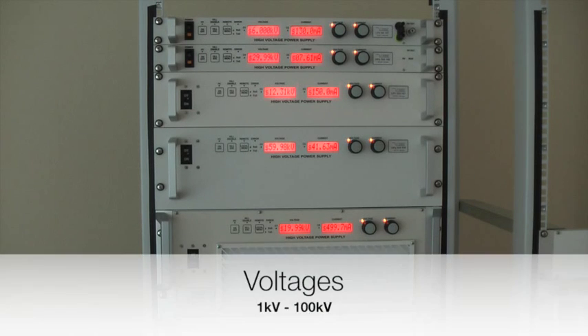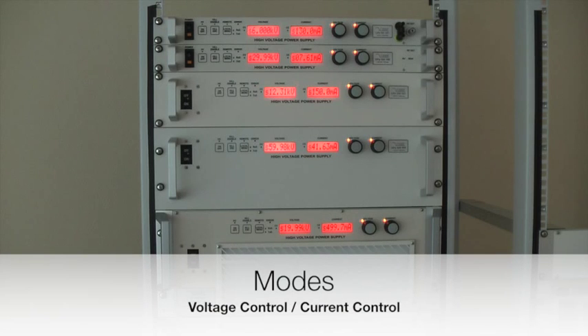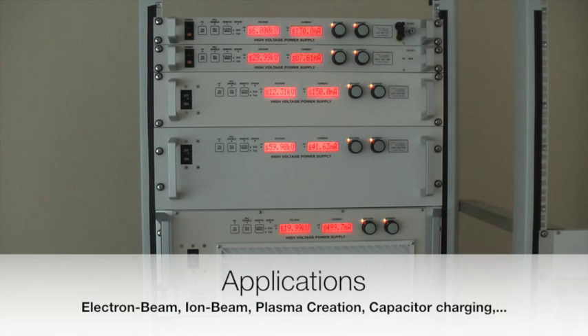The available output voltages are in a range of 1 Kilowatt up to 100 Kilowatt. Each unit can be operated in voltage or current control mode and is available as either a DC power supply or a capacitor charger version. Through that, the units can be perfectly adapted to applications such as electron beam and ion beam applications, plasma creation, capacitor charging and many more.